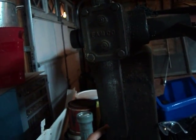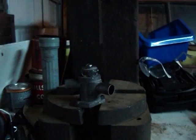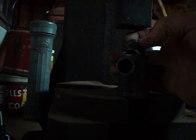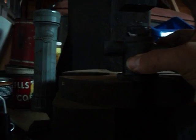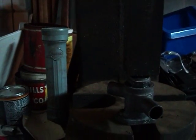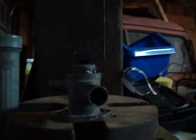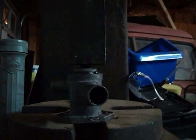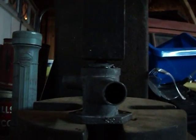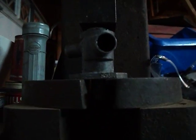Bring the press up — sorry for the bad camera shot since I don't have any helpers. It dropped into place for the most part. Line everything up, make sure it's dressed right — looks like we're pretty darn good. Get it on the press so it'll do a nice even push down, then press it down until it looks pretty much like it did when it came off.